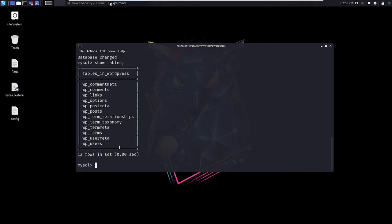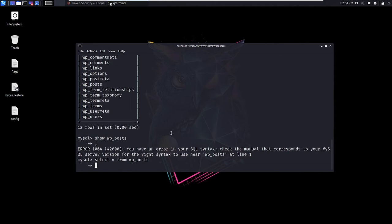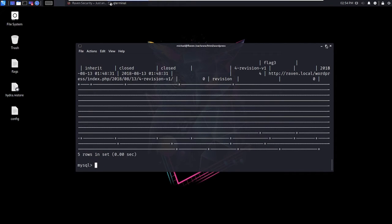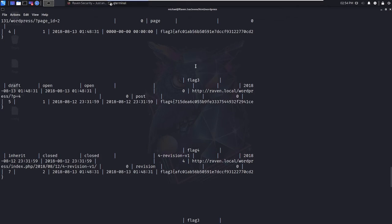I'm going to check out the posts first. I'll use SELECT * FROM wp_posts. Oh there we go — we got flag three! And flag four! Look at that — we've got flag three and flag four! We've got four flags total — that's insane!